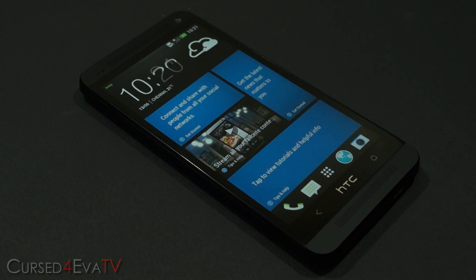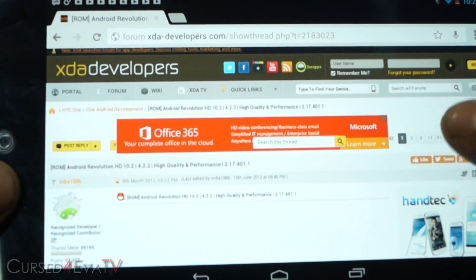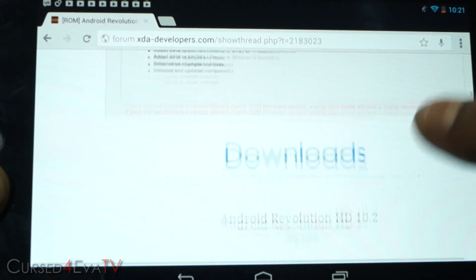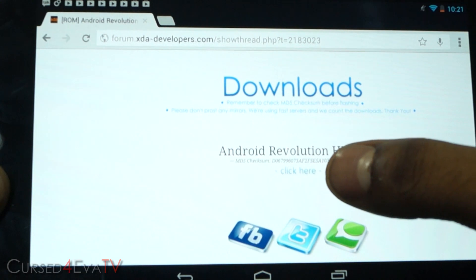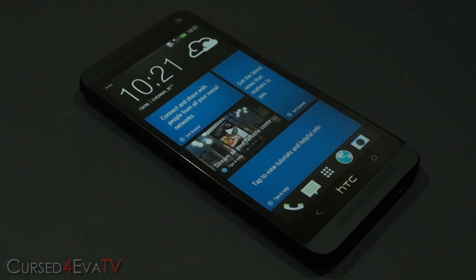The first thing you need to do is hit the link in the download section in the description, which will take you to this thread on XDA Developers forums. Scroll through and you will find a download link for the latest version of Android Revolution HD. Under downloads you will find it — click here and download it. It will be a zip file.